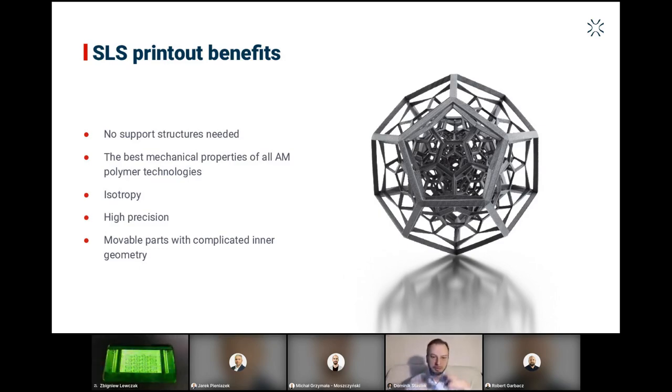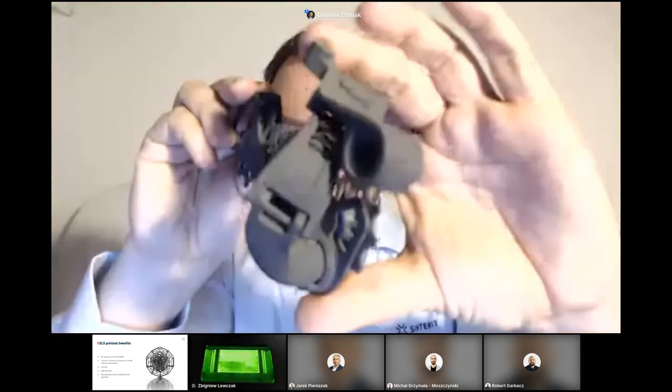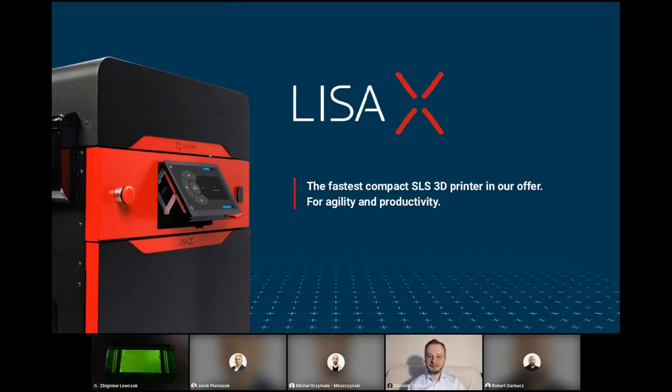You've probably had the chance to see this bike derailleur sample already. I like to show it because it demonstrates the benefits very nicely in just one single printout. Regarding Sinterit in general — we are known for the printers, but you need to remember that if you want to get into SLS 3D printing, you will require a whole ecosystem: a complete solution for powder management and post-processing, dedicated software, powders delivered by the manufacturer, and a list of services. Sinterit delivers all of that. Let's get going with the more theoretical parts now.